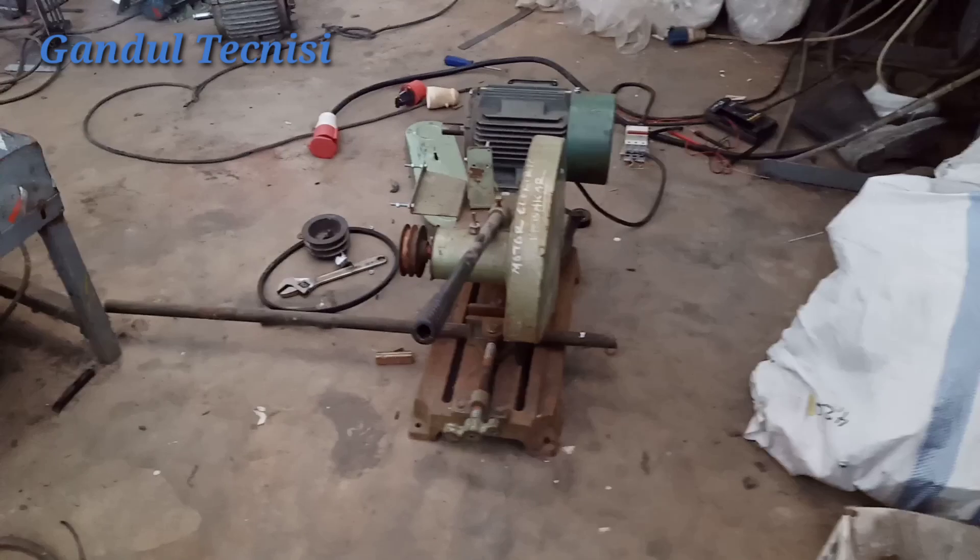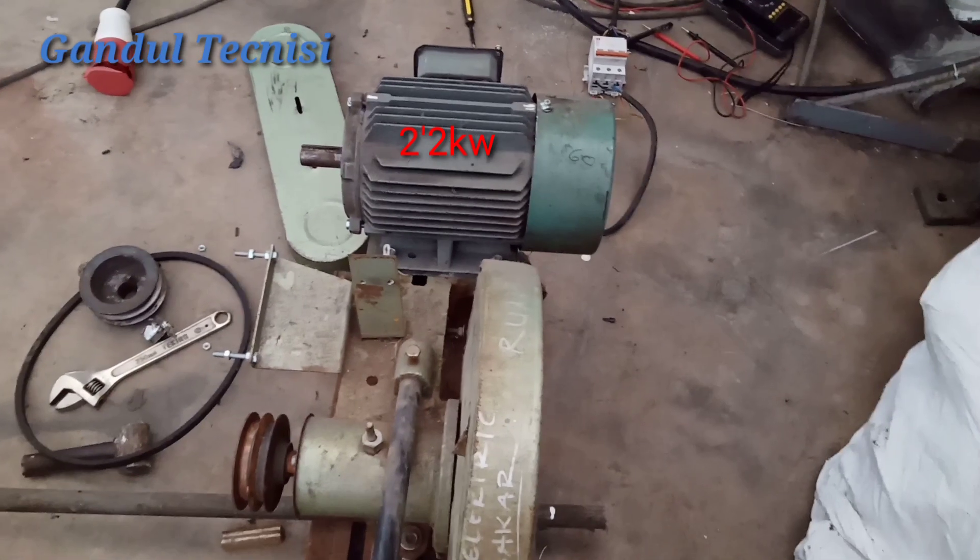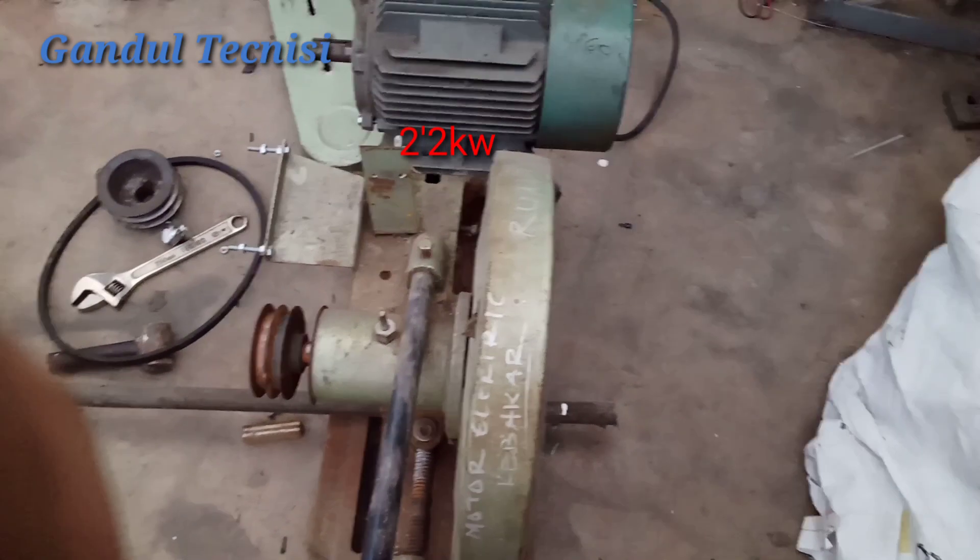Okay guys, Assalamualaikum warahmatullahi wabarakatuh. Kembali lagi bersama Gondor Reksi guys. Kali ini saya mau membuat Dinamo 2,2KW guys.